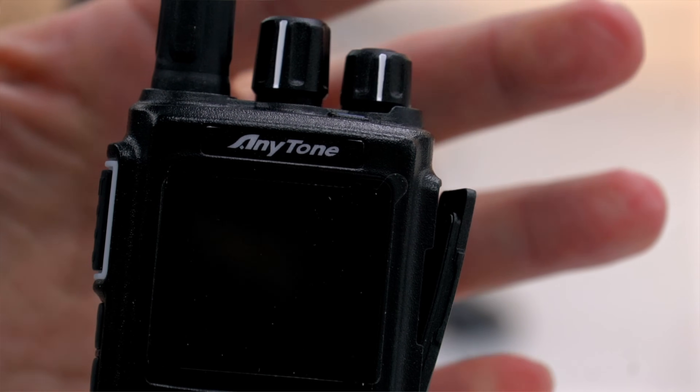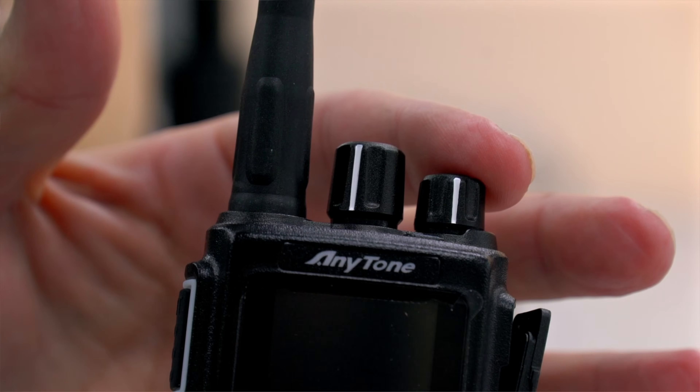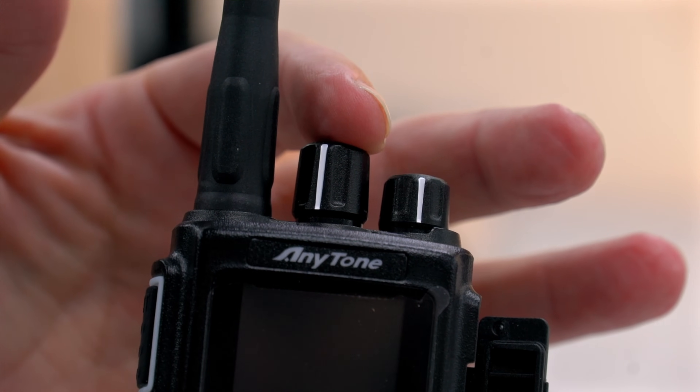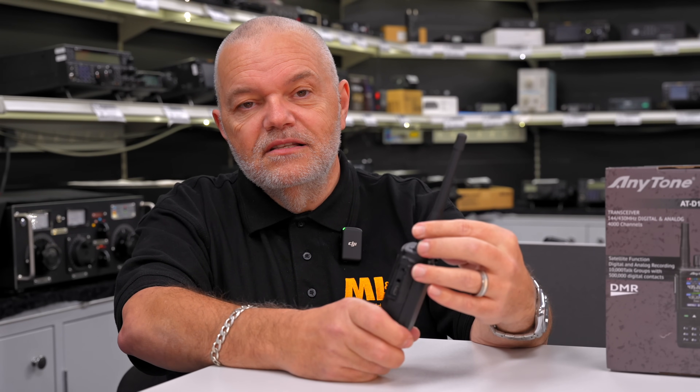On the top here, obviously we've got the on and off button which also controls the volume, and then we've got almost like a multi-knob. This will help you switch through frequencies — if you're trying to find a frequency or any menu item you have set up, this will help switch between the various options within the menus. So let's turn it on and have a quick look in the menu.